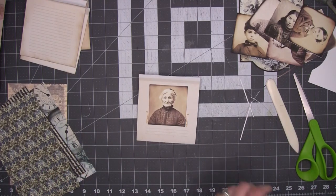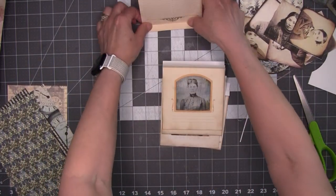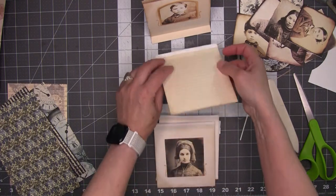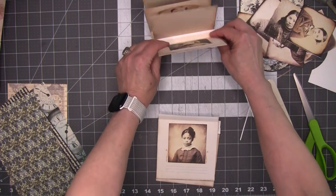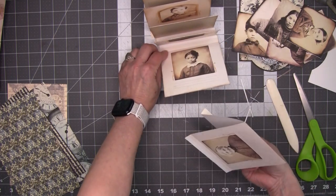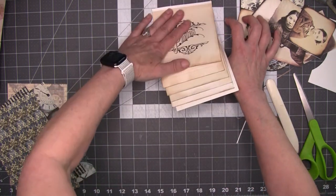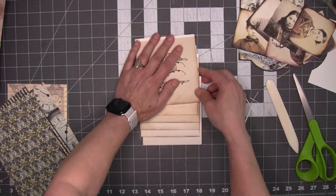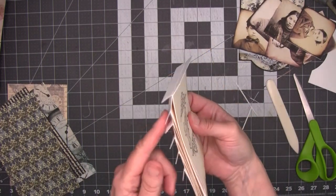Now let's look again at our order. So this is going to be here and that's going to be there. Then the next woman, then the little boy, then we're going to have some journaling room, then some more pictures, and Grandma. So I have put my new order and I know that at this point they're all right side up. Watch that change when I put this together. Now we start gluing to the back — this is my back.